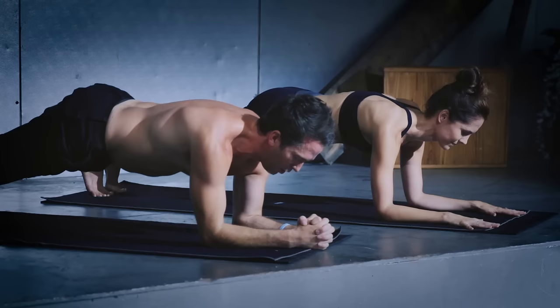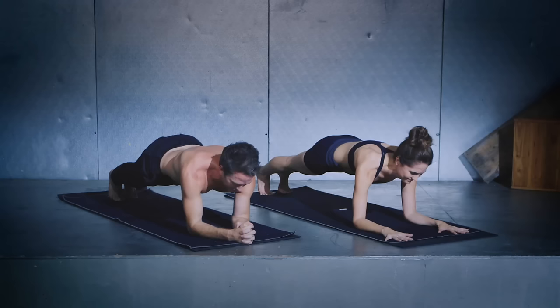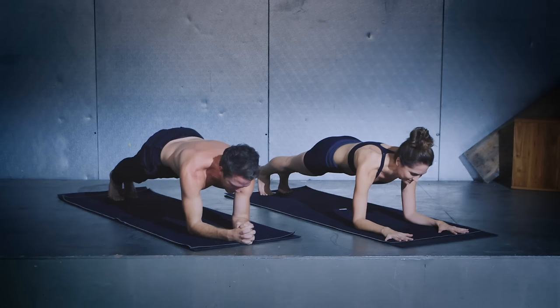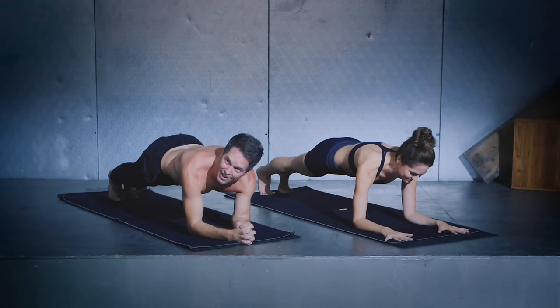Remember, nobody's going to be upset if you need to take a break, so do what you can. Last 10 — 10, 9, 8, 7, 6, 5, 4, 3, 2, 1. Release that belly down onto the ground.